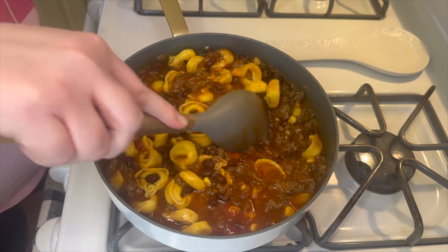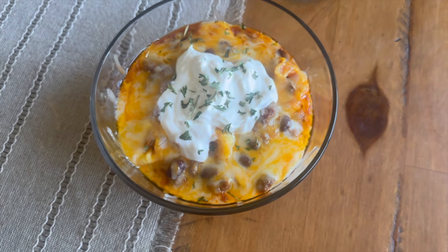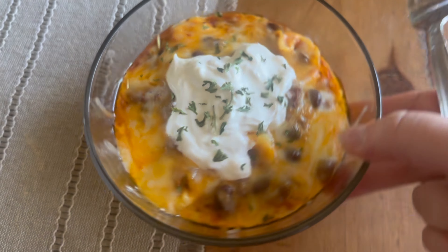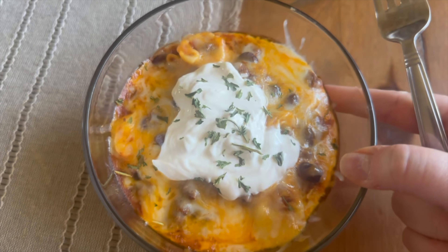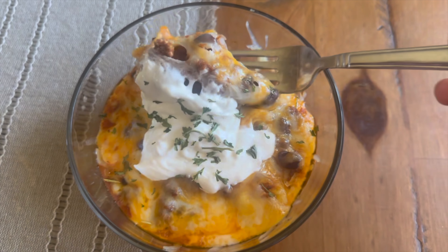The last thing you're going to do is top this off with some Mexican style cheese. I unfortunately deleted that clip, but you'll just add the cheese on top, let it melt, and then I added some sour cream on top of mine. We just enjoyed this deliciousness that night.